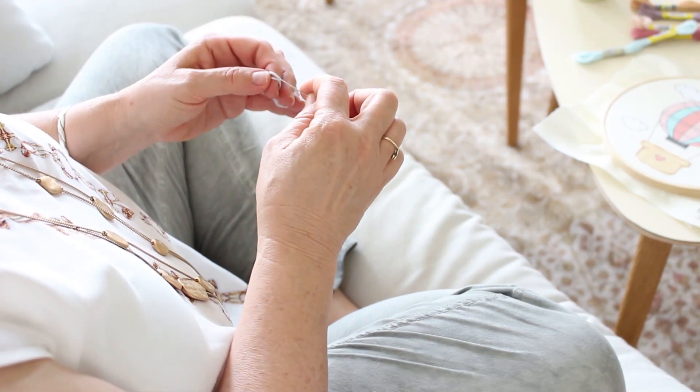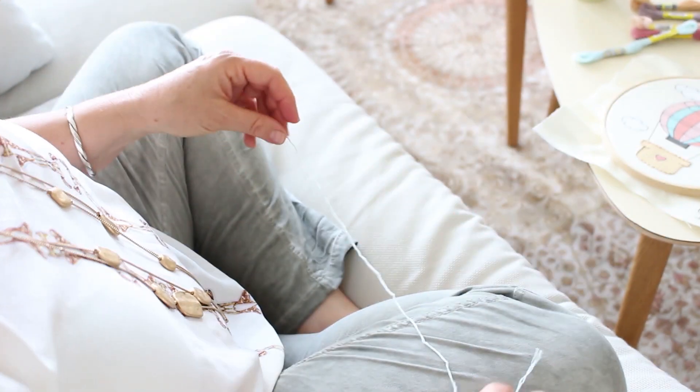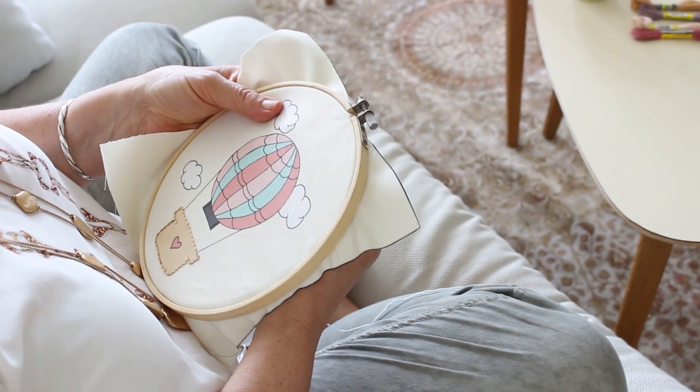First you're going to prepare your thread. Cut about 30 centimeters, which is about 12 inches. From one side insert your needle and from the other side tie a few knots.